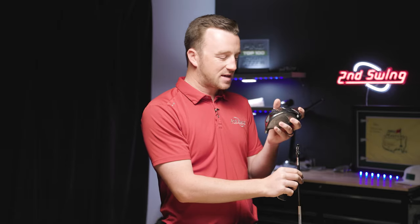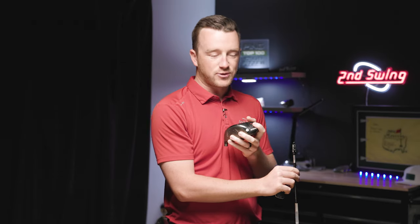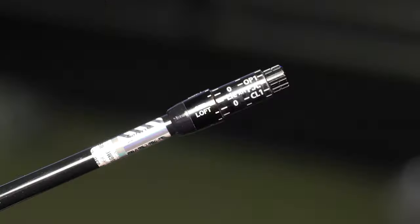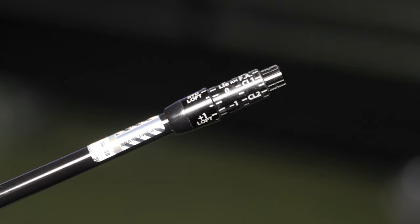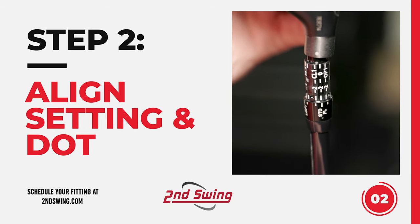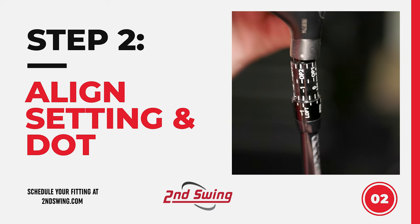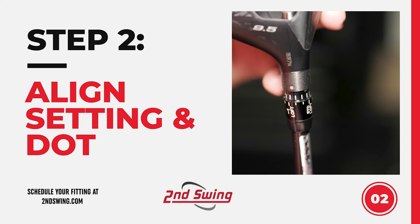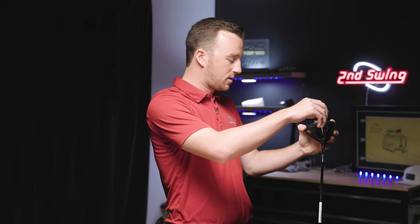I've got here a ZX7 Mark II driver. I'm looking to decrease the loft — my ball flight's a little bit too high. I want to decrease the loft but keep the lie angle relatively consistent. So I'm going to go to setting 11 based on the charts we talked about. Setting 11 decreases the loft by one degree but only adjusts the lie angle by half a degree. I'll start at standard, rotate all the way around to find the setting I need, then line up the dot on the club head with that setting, and put the club head back on the shaft.